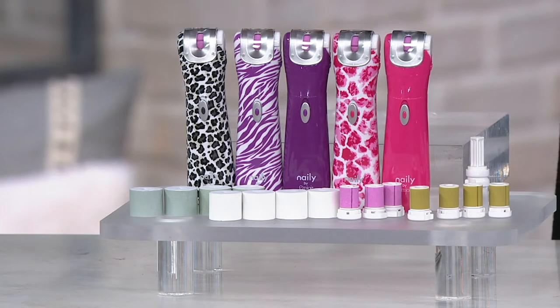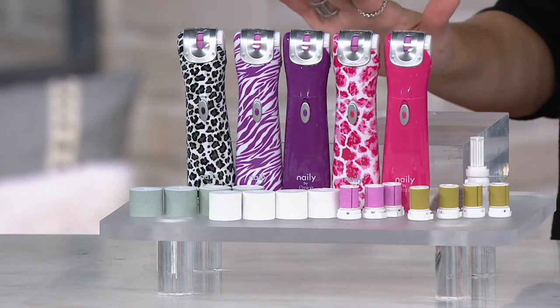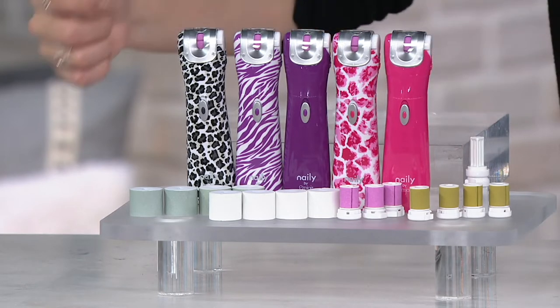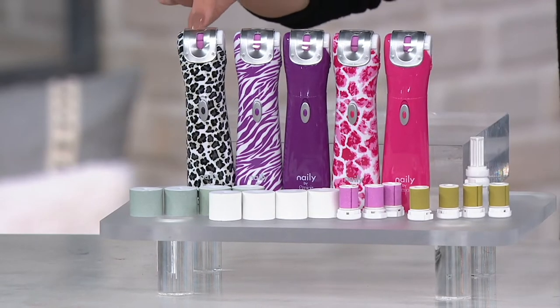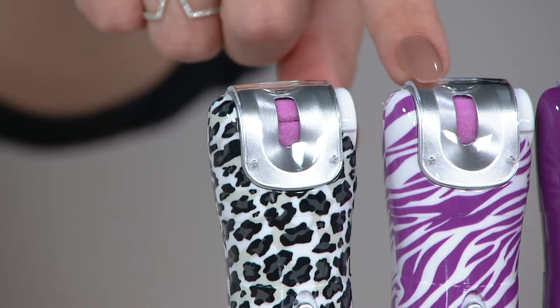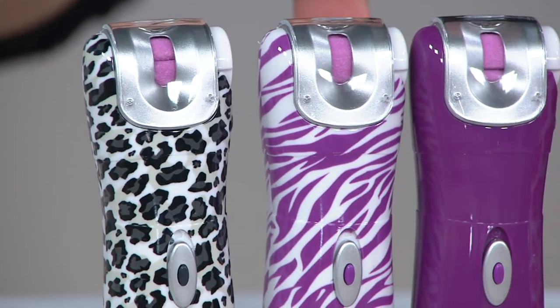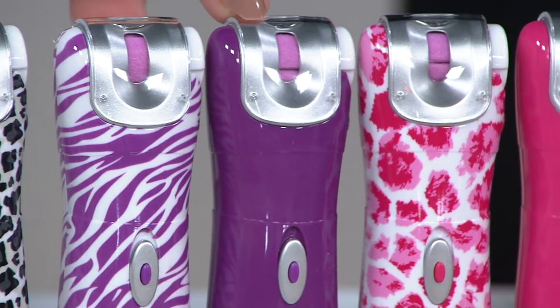Let me take you through your choices first because we don't have many of these sets left. It's our final order of the year and we say it's ready to give, because you're getting so many rollers — I'll explain what those are about. We have the nailey available here in the black white leopard, and also in the purple zebra.